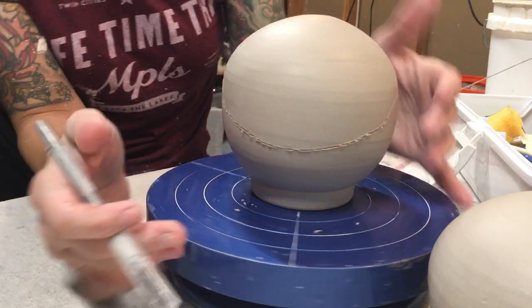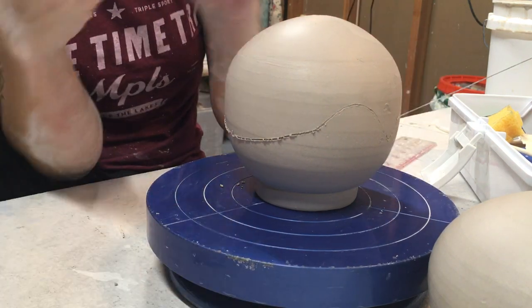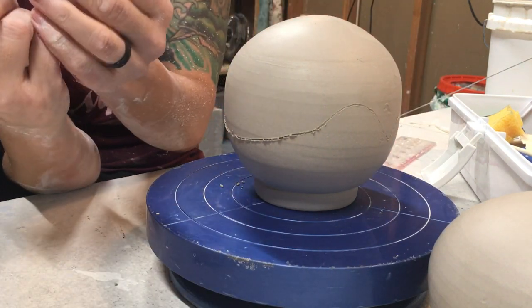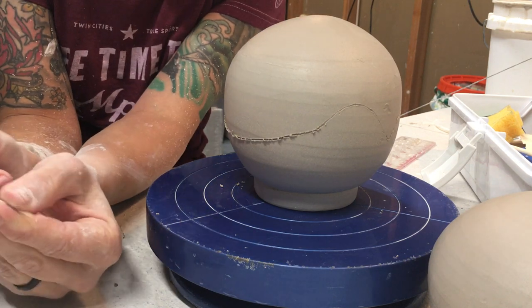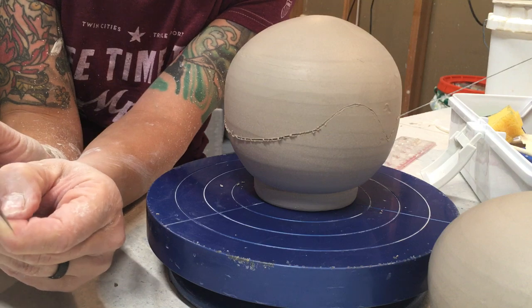Fully enclosed spheres are awesome to make, but really importantly, you need to make sure that there is a hole in it somewhere before you fire it, or else you're going to create a nice bomb for your kiln.